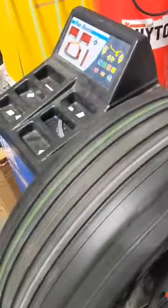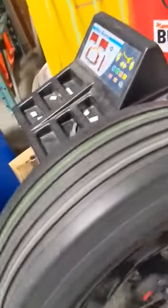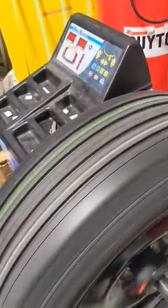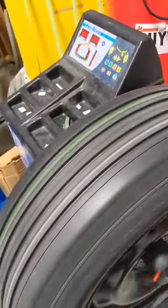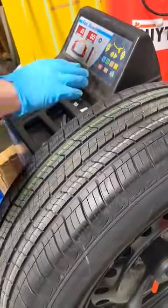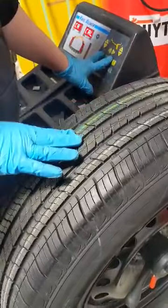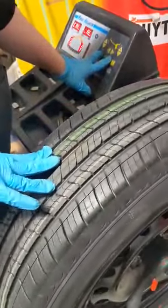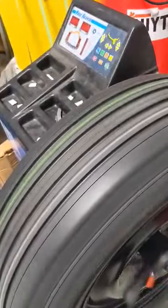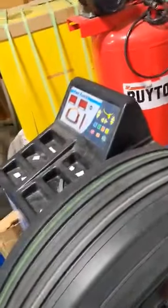I'm just going to show you the result with a balanced tire. It's good. Now I'll calibrate that.